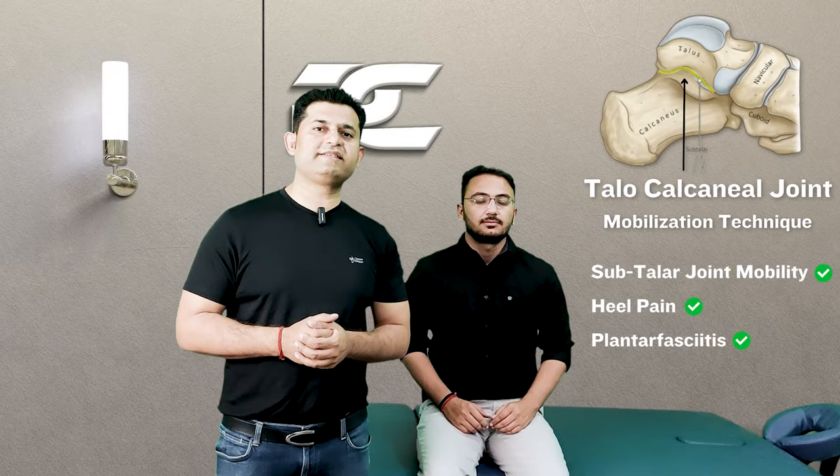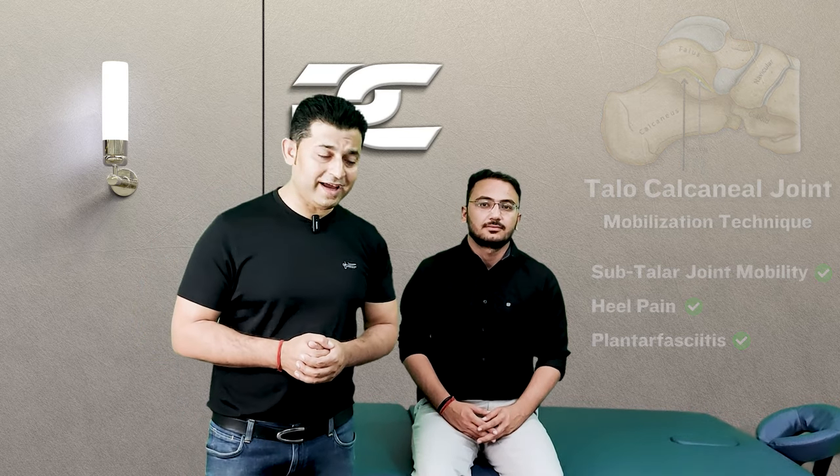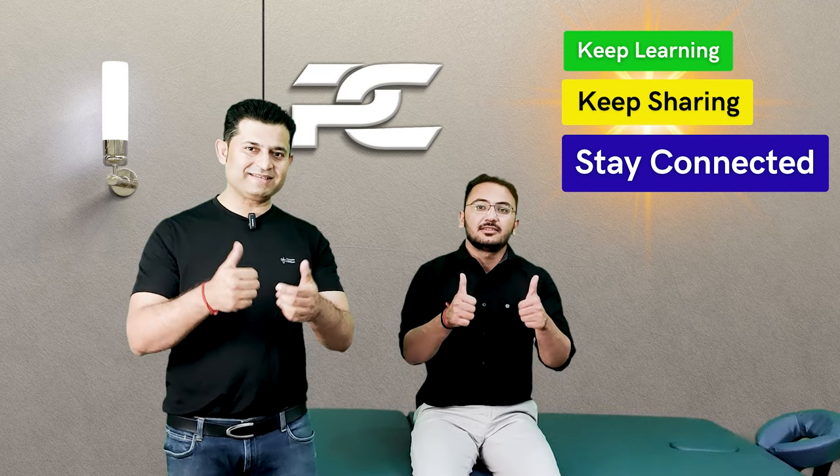So this was all about the subtalar traction joint mobilization technique. See you all in our next video — till then, keep learning, keep sharing, and stay connected.